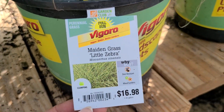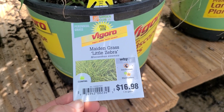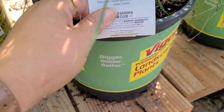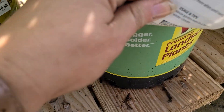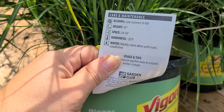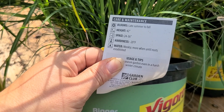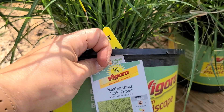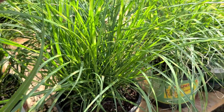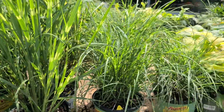Beside it seems to be a dwarf version — this one is called Maiden Grass Little Zebra. Also a full sun perennial clumping grass, deer resistant, at $16.98. It blooms late summer to fall, gets 42 inches tall with 24 to 36 inch spacing, and is hardy to negative 20 degrees. It also has that striping effect, though not as pronounced as on the larger Zebra Grass beside it.